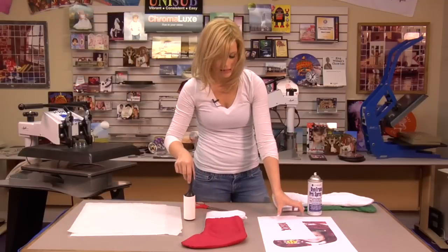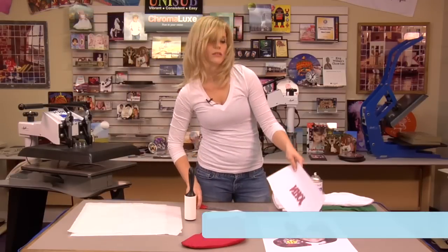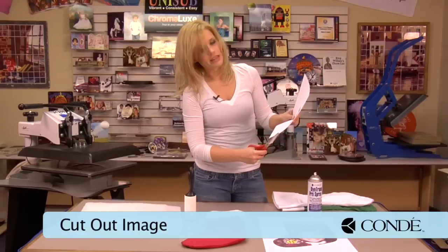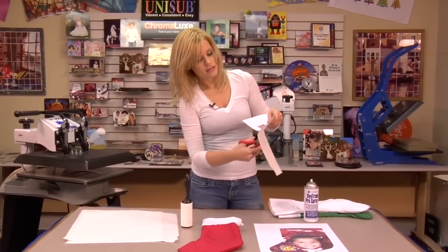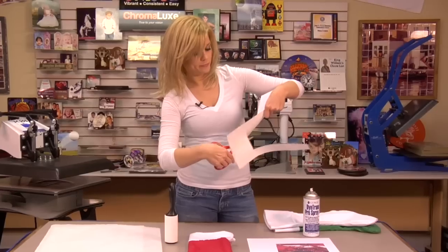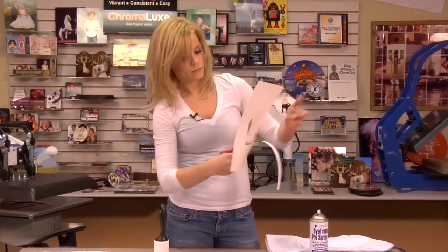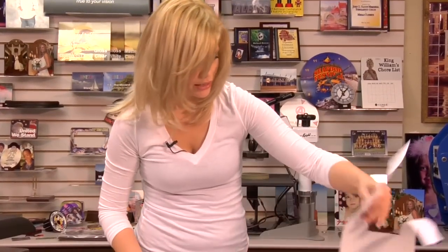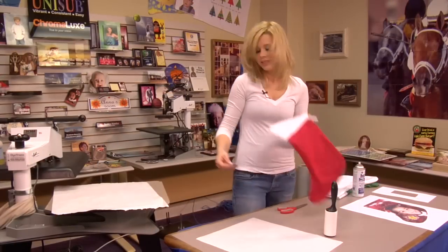What I'm going to do first is cut out around my join area, just to make sure that I don't sublimate that black line that I used for my template. Since it has a white background, it will just look nice when we press it.